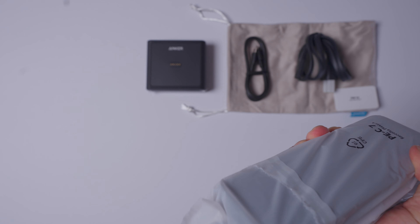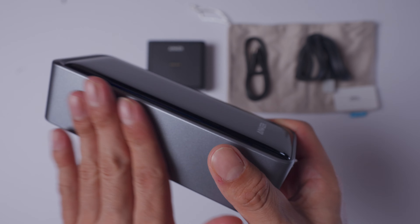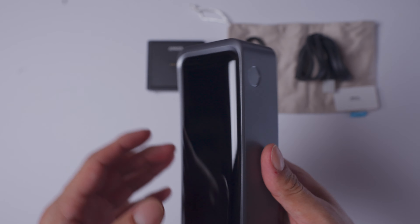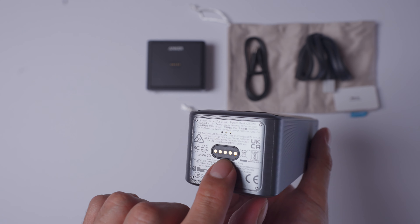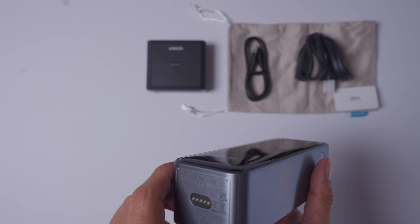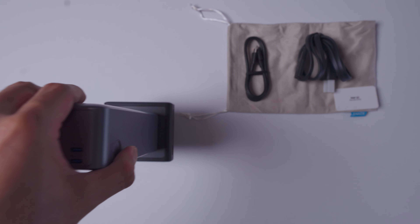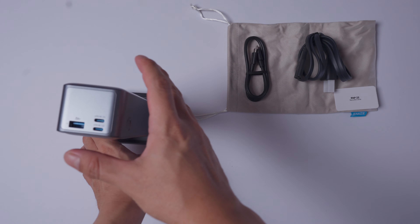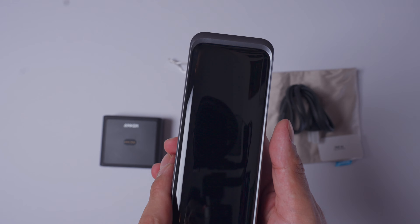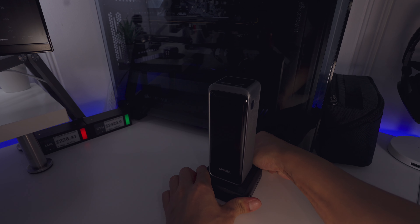And for the main unit — it definitely feels higher quality than the power station we unboxed earlier. Got the port here to attach, kind of looks like the back of the iPad connector port. And it's magnetized — that's sick, it's a pretty strong magnet. Let me quickly set this up on my desk. I found a spot right in front of my PC here. Let me plug it in so you guys can see how it starts up.